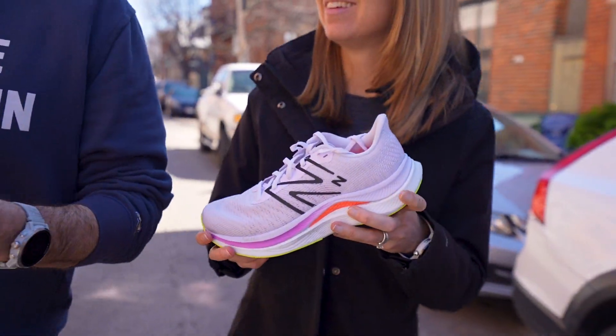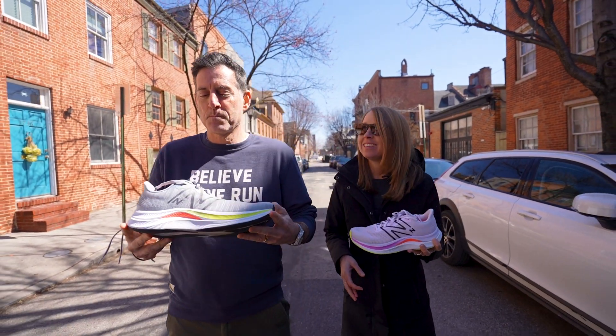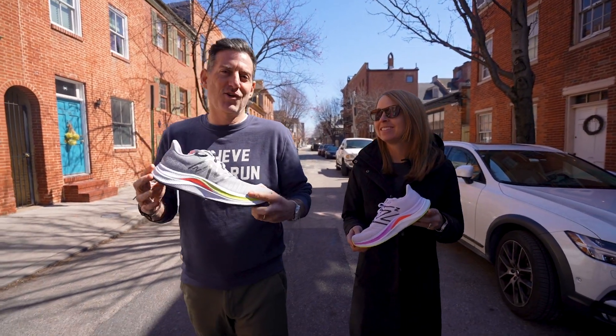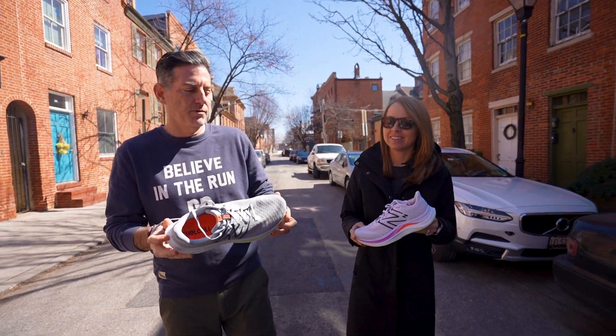Before we get into any of the details, one of the most impressive details about this shoe is the price point. We're talking $110. That's pretty good these days. And this shoe is available now, which is incredible. So not only is it a budget price, it's also available right now.